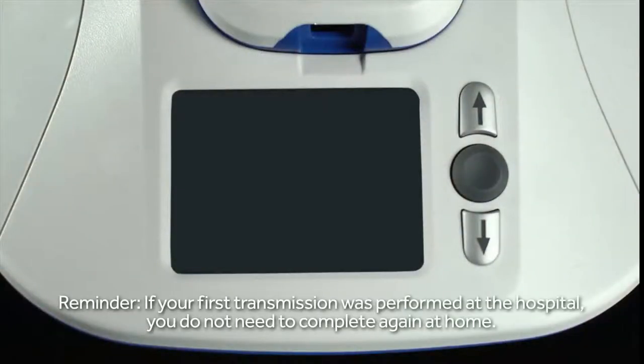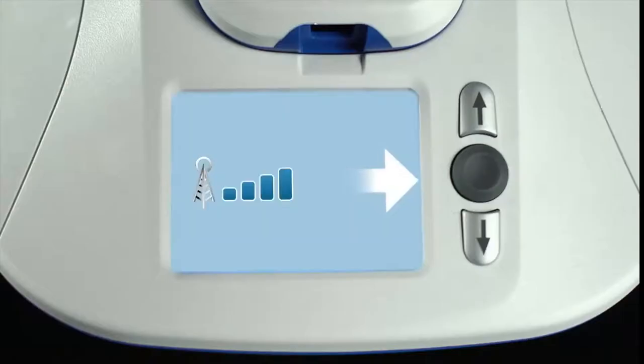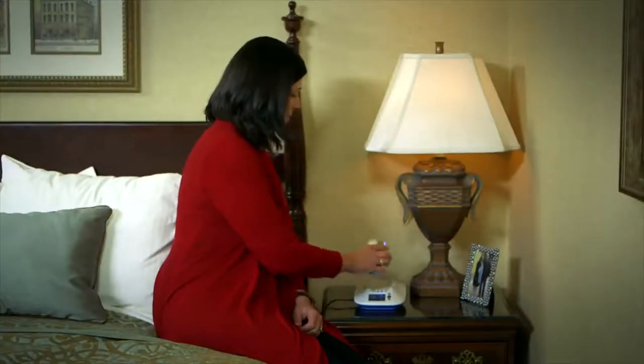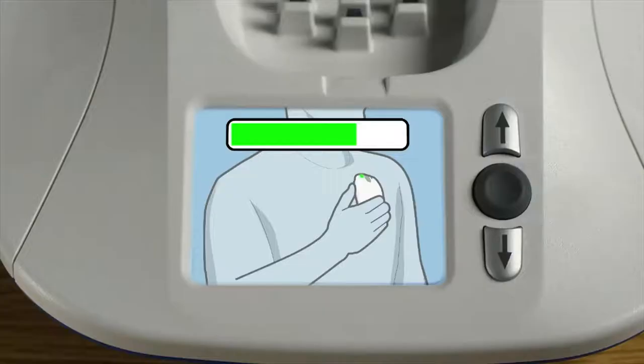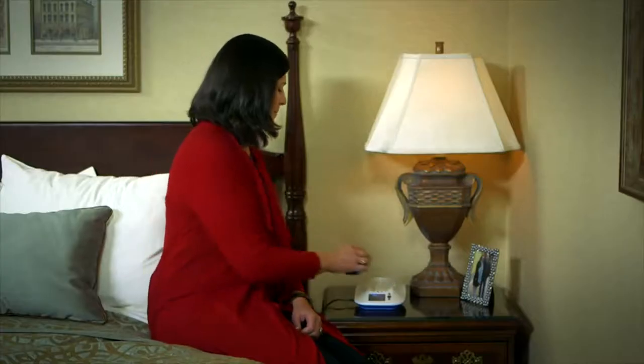Performing a manual transmission is pretty easy, but let's walk through that first setup transmission together. If the monitor screen is dark, begin by pressing the round, gray button just once to wake it up. When you see the screen with a white arrow, you're ready to begin. Now push the gray button once more to begin sending the transmission. Lift the reader from the base and hold it over your Reveal LINQ ICM. The green bar means it's reading information from the Reveal LINQ device. When the reading is complete, the monitor will make two short tones and the display screen will show you that you can return the reader to the base.